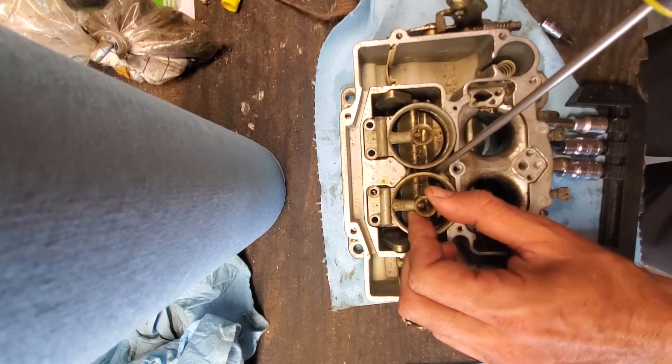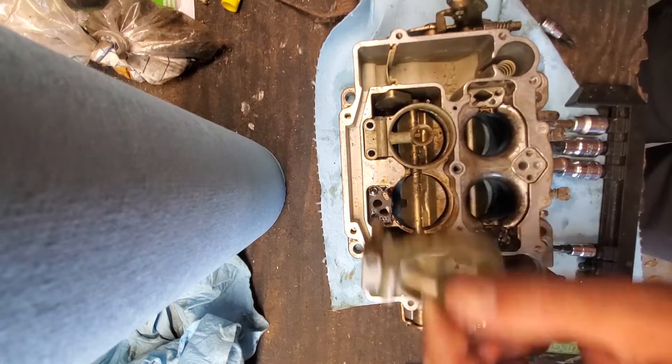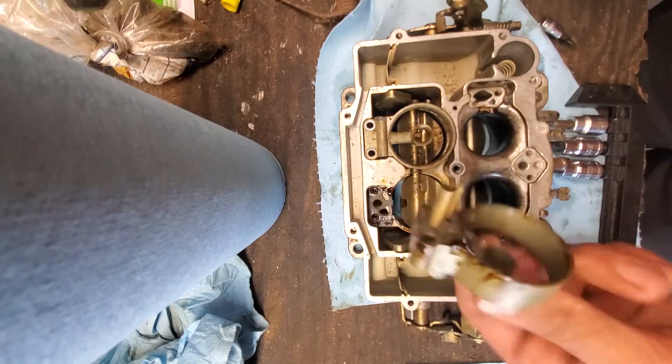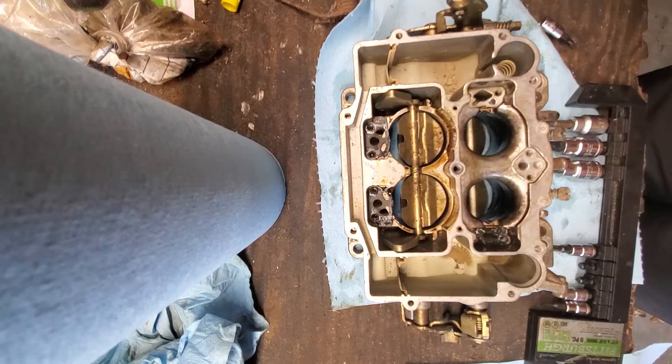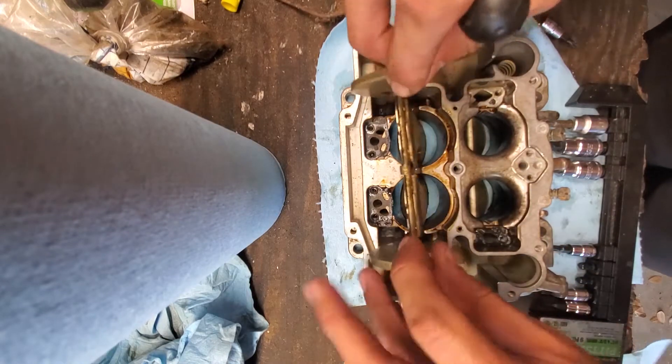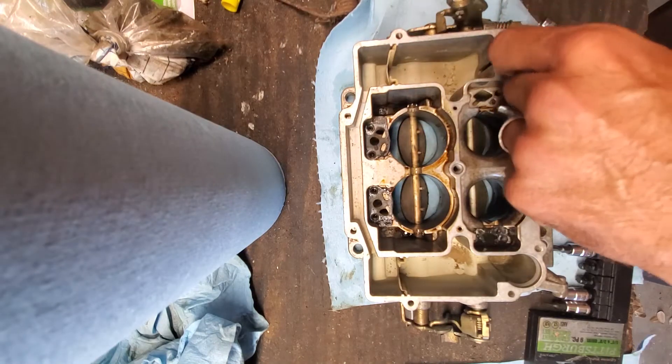I ended up leaving the gaskets that were there because I don't have a rebuild kit and I'm just trying to get this thing running. Everything ends up working out fine, but you should take all those gaskets off, scrape it clean, and use a new rebuild kit. I did not do that in this case.